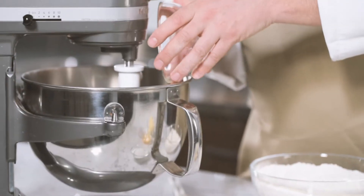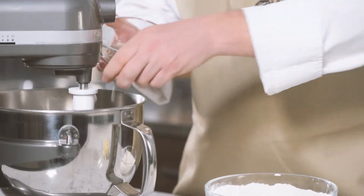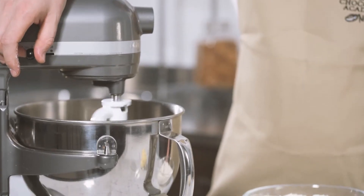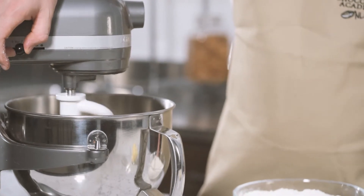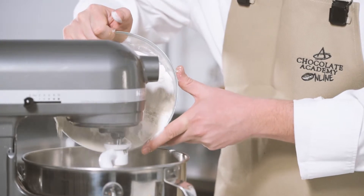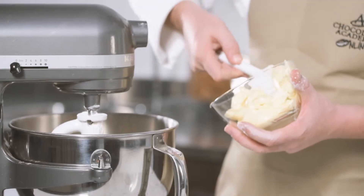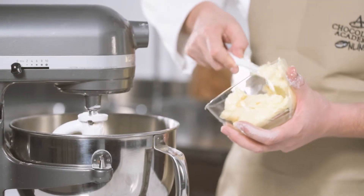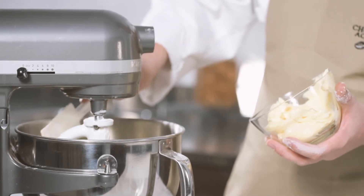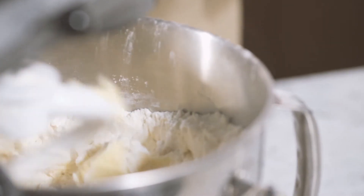First you're going to take all the liquid ingredients and put them in the bowl together and add the sugar and yeast. Then we're going to mix it a bit to make sure that all the ingredients are well broken up. We'll pause it for a minute while we add in the flour. Once the mixer starts again we're going to slowly add in the butter. Please take note that a lot of the moisture in the recipe is in the butter. You need to incorporate it while the flour is still getting mixed in.